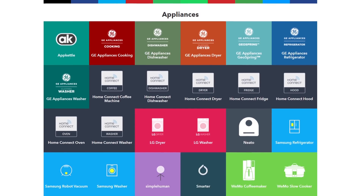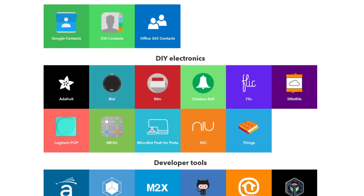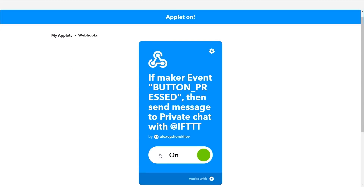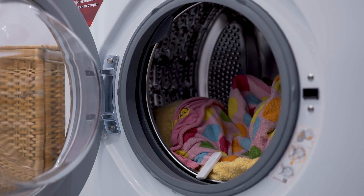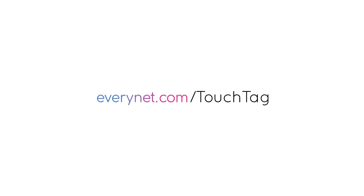TouchTag is integrated with more than 500 IoT services to support any application you need. Let TouchTag expand your imagination and help solve your everyday problems.